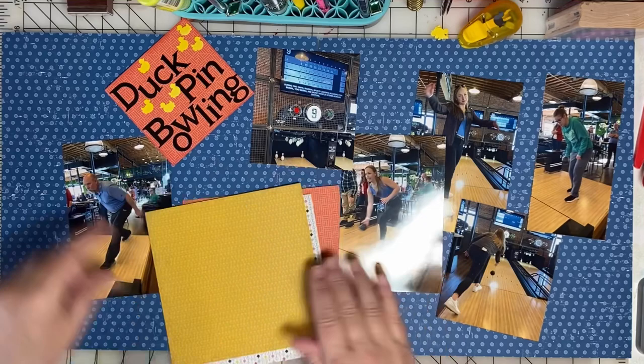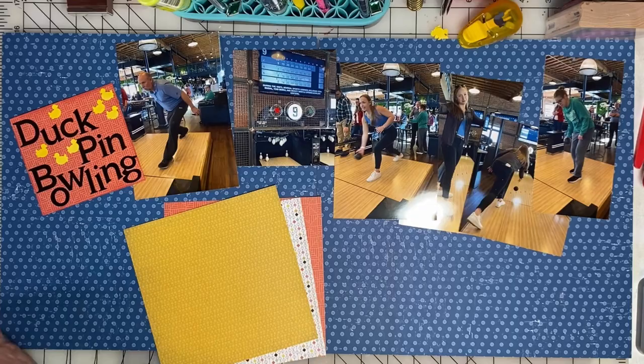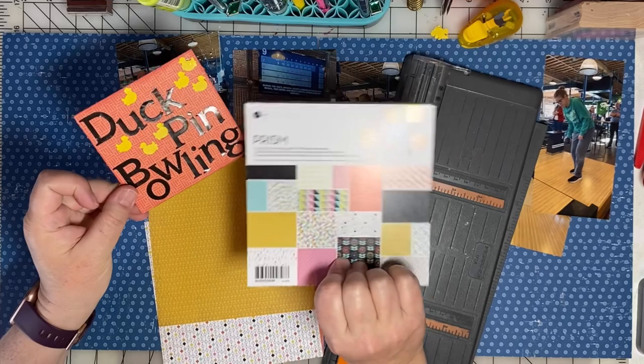Our family visited Nashville and we went and did duck pin bowling. We took some snapshots, so I used a paper scrap from this pad to create the page title: Duck Pin Bowling.